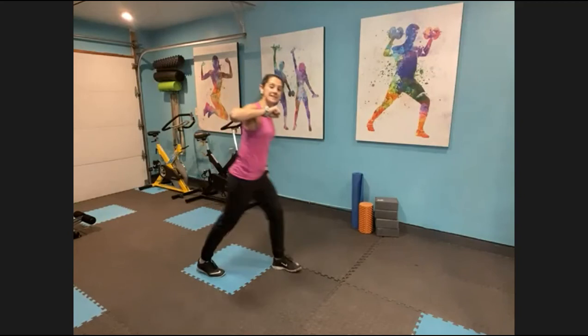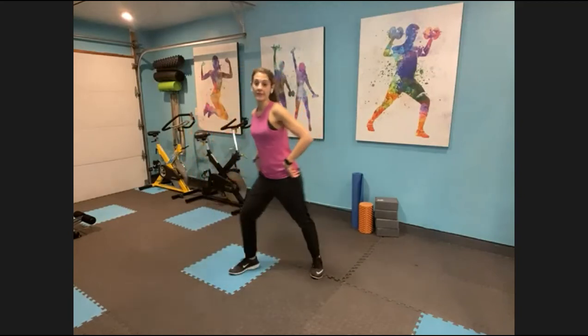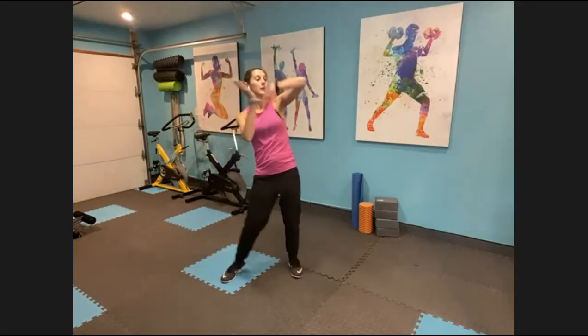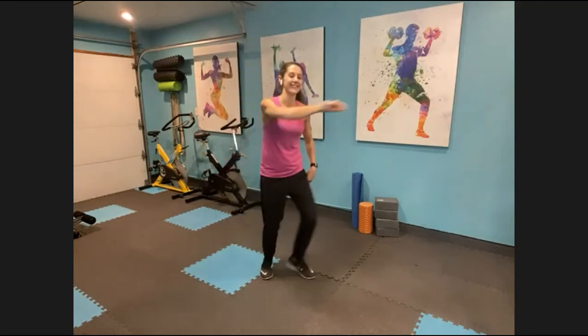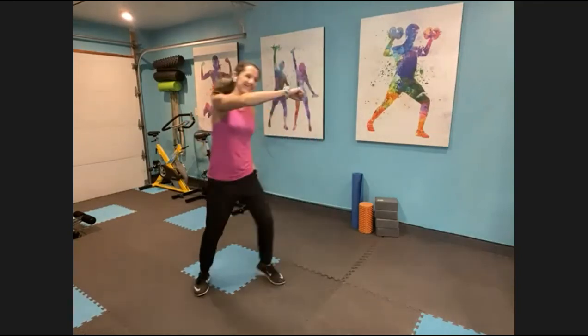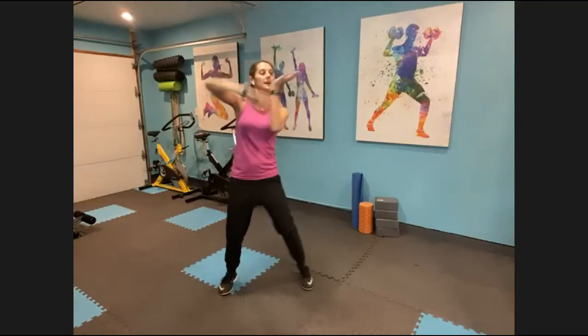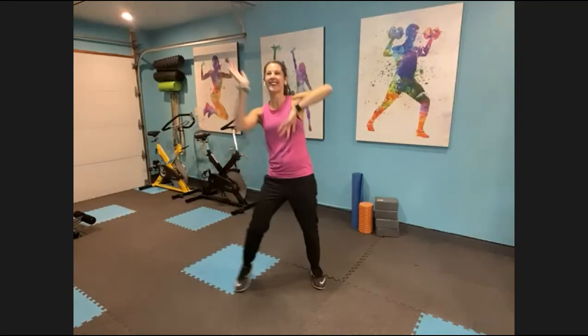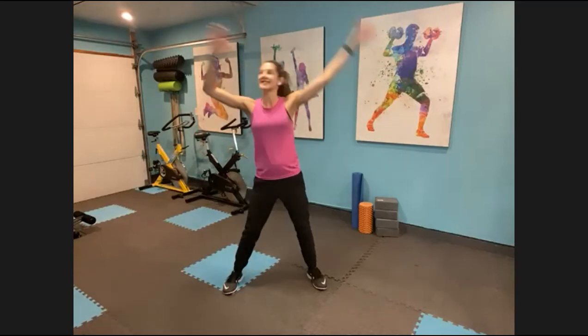Now pull — two and two to this side. Switch. Feet are just gonna step together. Now reach it up. This is how I imagine a mermaid would swim to the surface — channel that. Switch, switch. Mermaid, swim it up. Side to side. Like big concert arms. Nice job guys.